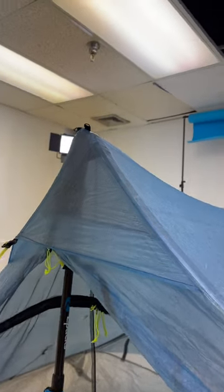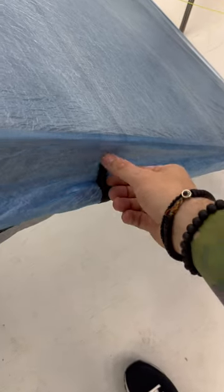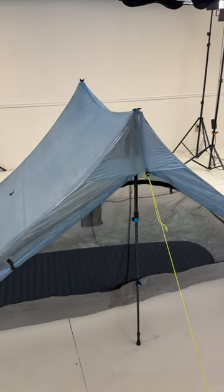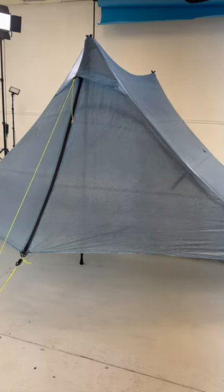We also added the sit peak vents to increase ventilation. The doors now roll up and secure with these sweet magnet toggles. Combine these features with our award-winning Duplex design, and the best ultralight tent just got better. Boom!